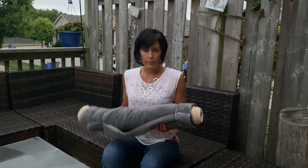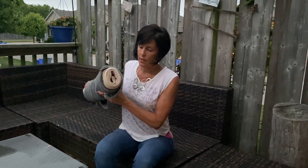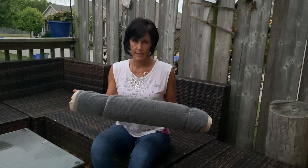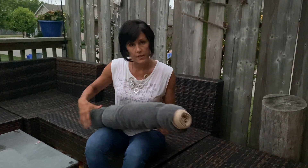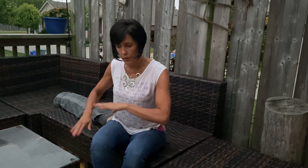You'll need a bolster. You can either get one from a yoga place or you can make your own. This is a pool noodle wrapped twice in a towel and tied with elastic bands. We're going to put that down — you can do this on a bench, as I am, or you can do this on the ground.